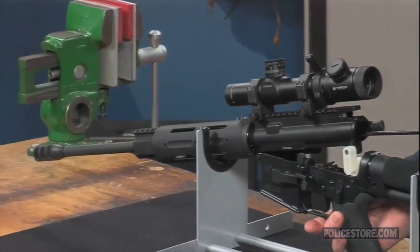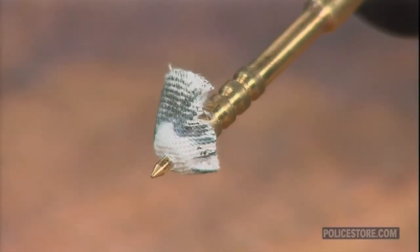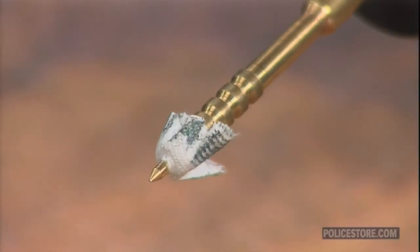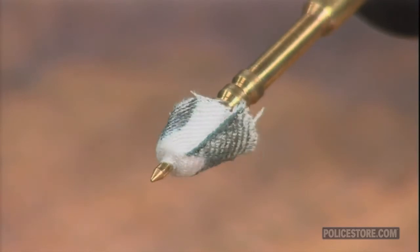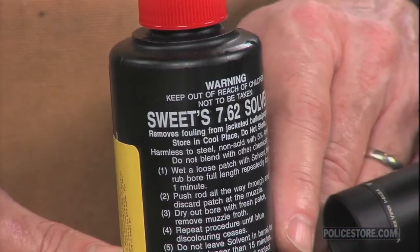Not only has Sweet's been used by competition shooters for years, but it is a great product for collectors of military firearms when firing corrosive primer ammo. The ammonia in Sweet's will clean out the corrosive salts far better than any other method.